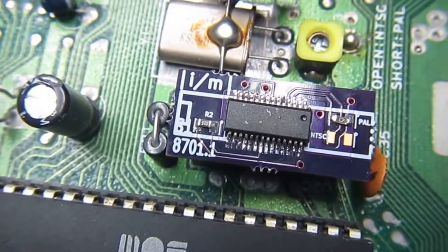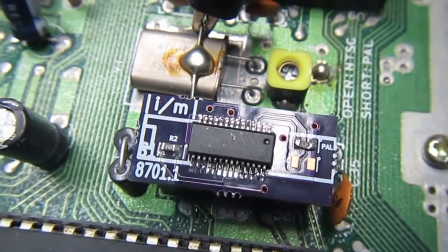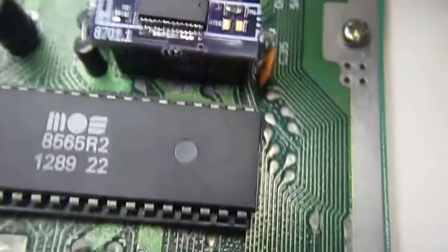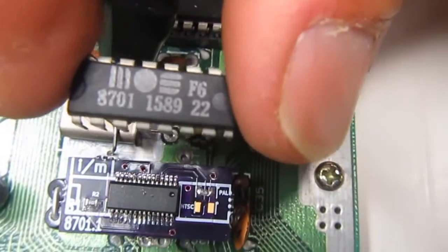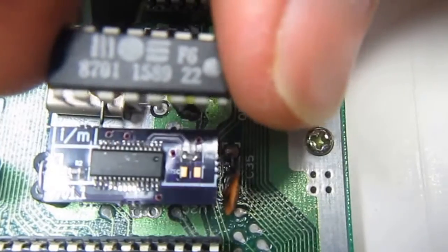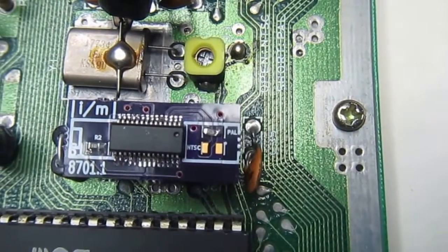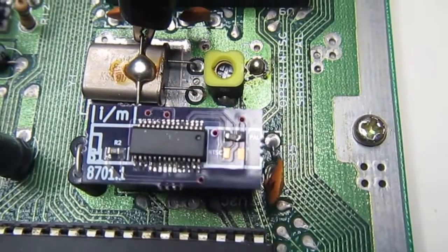Here is the replacement PCB that I designed, installed in the socket of the 8701. And for comparison, here is the original 8701. The replacement is almost the same dimensions as the original chip. It was a little bit tricky to make such a small PCB, but it came out well.